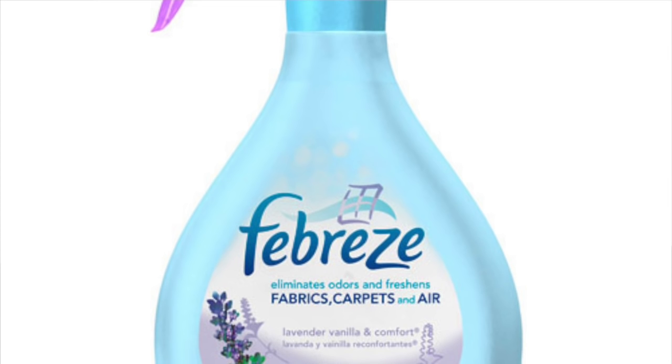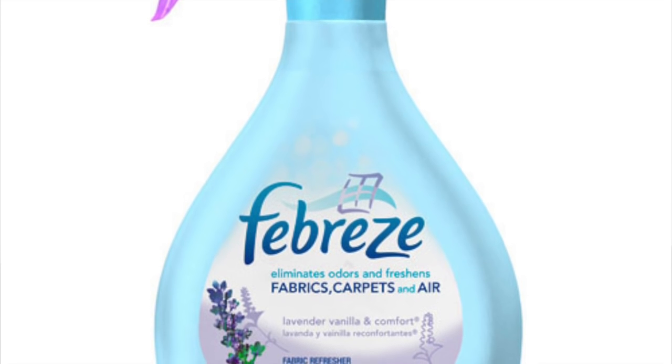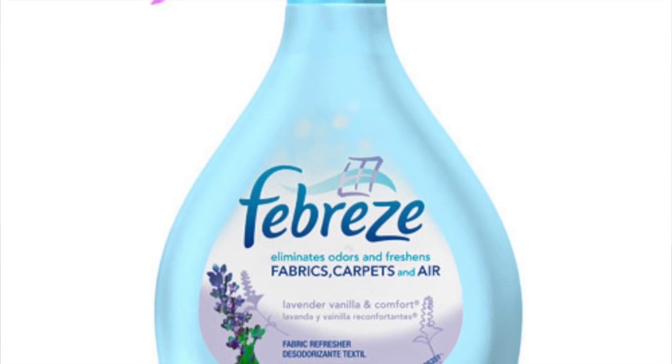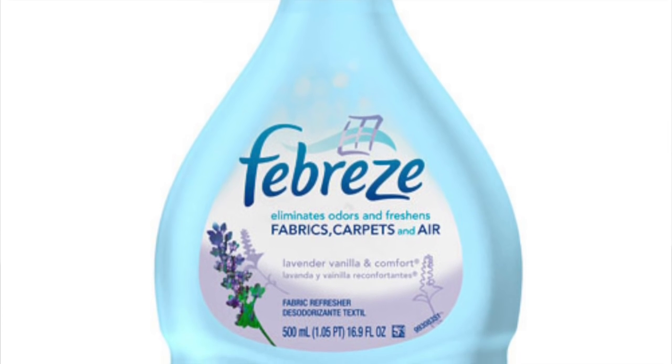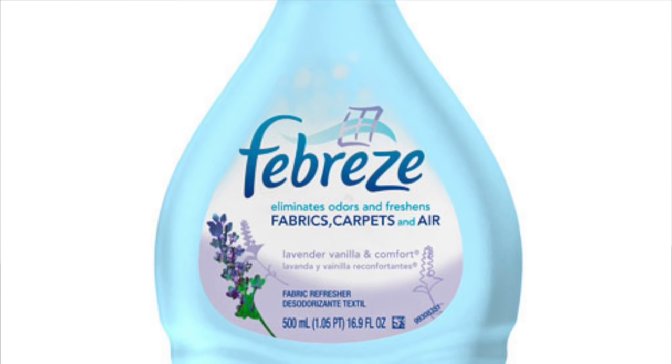Many years ago, I tried using Febreze — which for those of you outside of the United States is a fabric deodorizer — but after a while, I felt it was leaving a residue, making the palm leather feel a bit gummy. So I switched over to rubbing alcohol, and I haven't looked back.